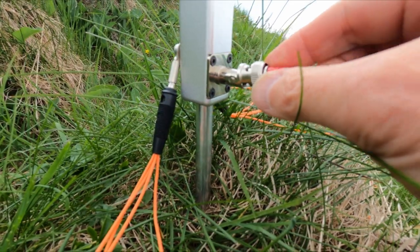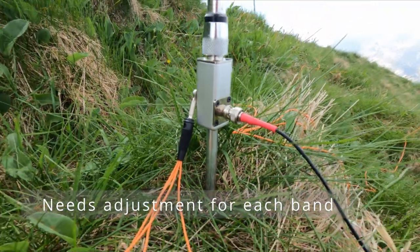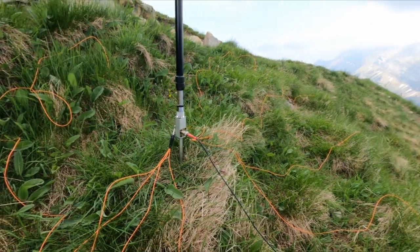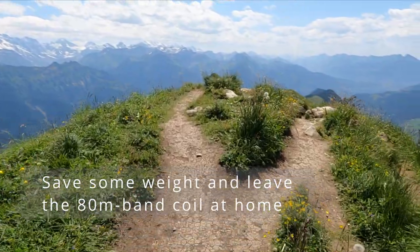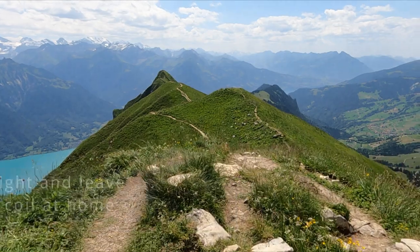When changing bands the antenna has to be adjusted, which compared to an end-fed halfwave is a disadvantage, but you mostly get better pre-selection. Finally, the included 80 meter band coil is not really useful and can be left at home.